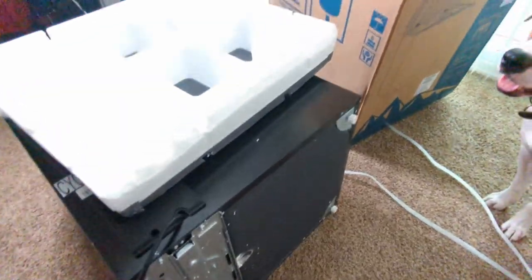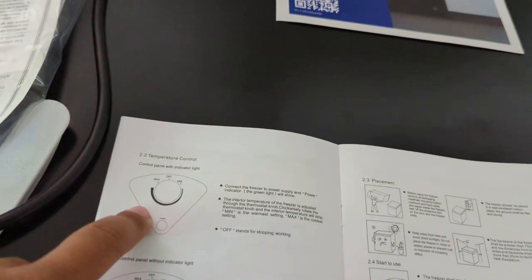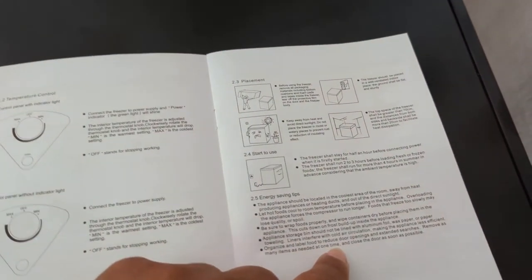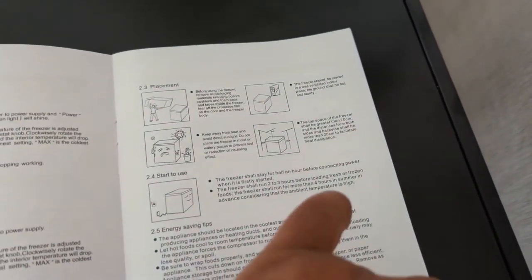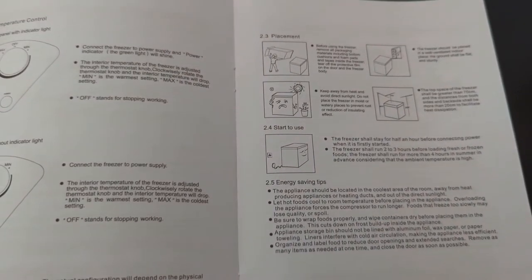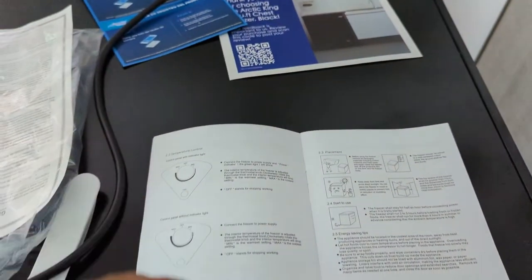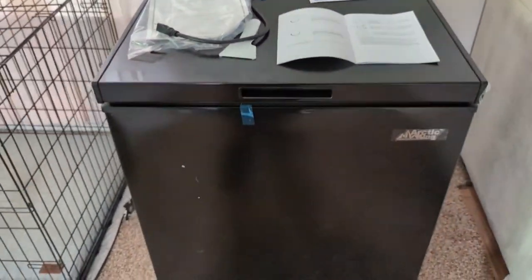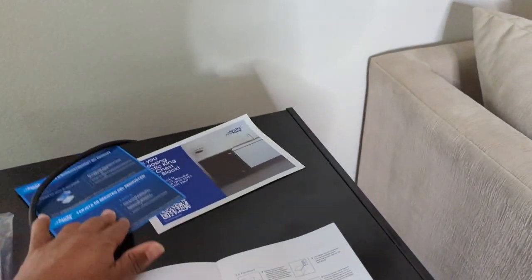I opened the manual and it says it takes two to three hours before you load up fresh or frozen foods. The freezer shall run for more than four hours in summer in advance, considering the ambient temperature is high. You also want to leave 20 centimeters on all sides for heat dissipation. So let's just plug it in right now.